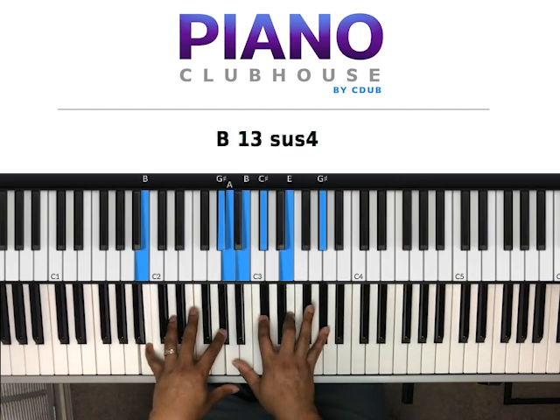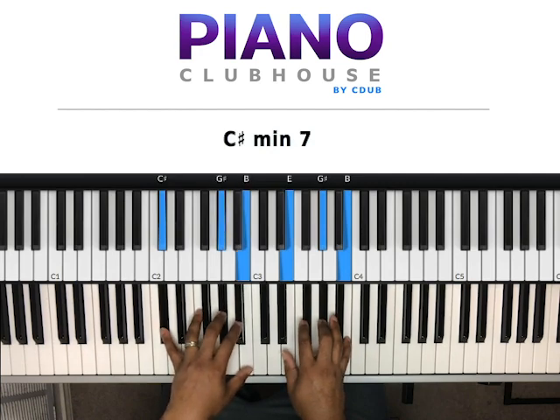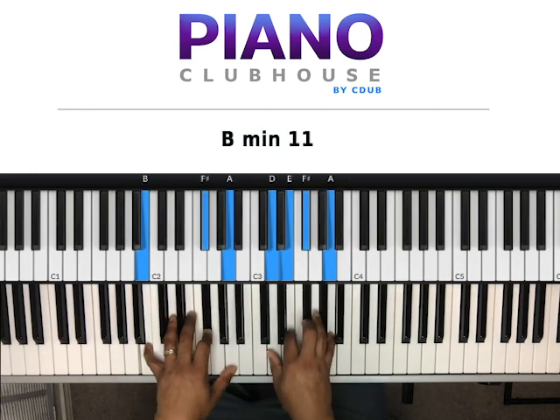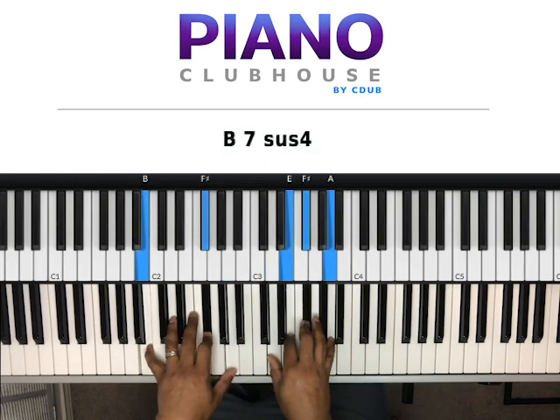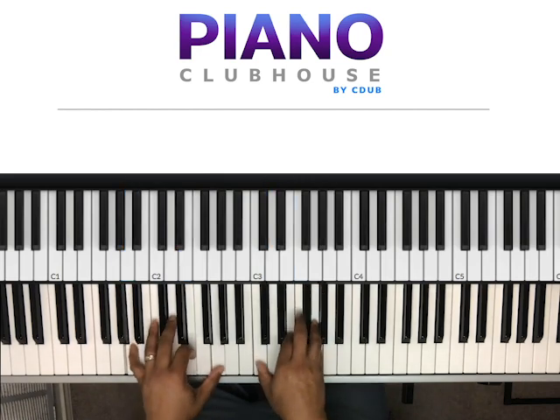Back to the intro: B, G-sharp in my left hand, right hand A and B, then C-sharp, E, G-sharp. Just like the intro: G, C, D-sharp, F-sharp with C, D-sharp, F-sharp. Then F-sharp, G-sharp, B with E, G-sharp, B. Basically the intro: B, F-sharp, A with B, E, F-sharp, A — or D, E, F-sharp, A. Then going down: A, E, C-sharp, E, G-sharp. And this is the outro.